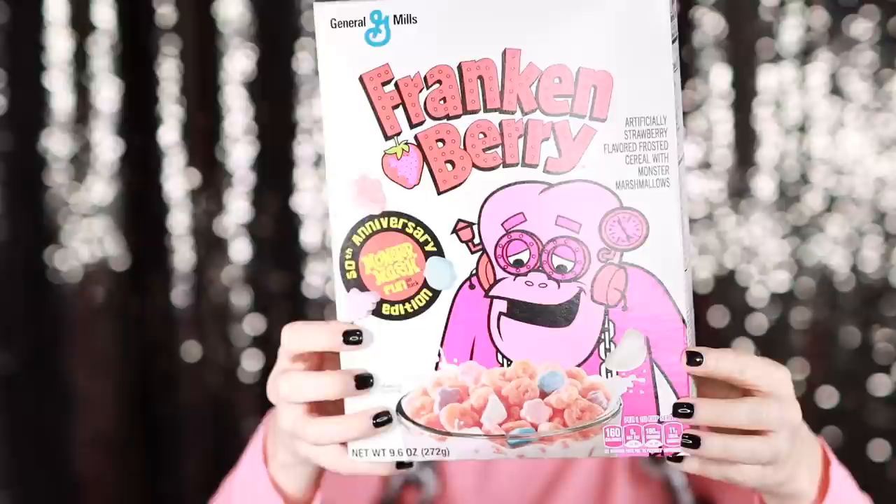My big Halloween costume for the year is a mashup that I sort of dreamed up. Do you remember the Frankenberry cereal from when we were kids? All those monster cereals — Count Chocula, Boo Berry, Yummy Mummy, all of that stuff. This is the 50th anniversary of those cereals. So I thought — and this is kind of a reach — I'm mashing up Frankenberry with a 50s girl because it's the 50th anniversary. I melted them together and made a 50s sock hop vibes Frankenberry.